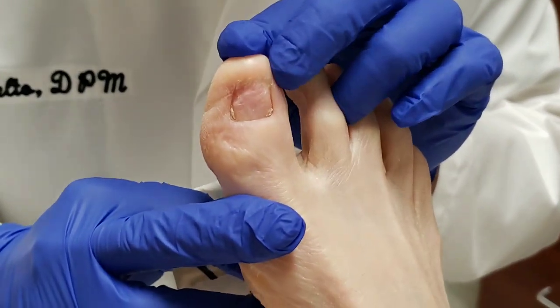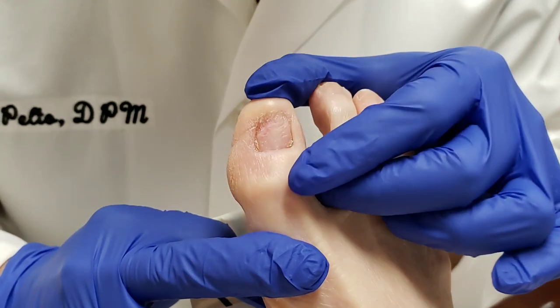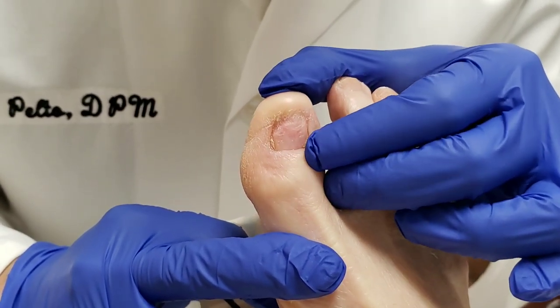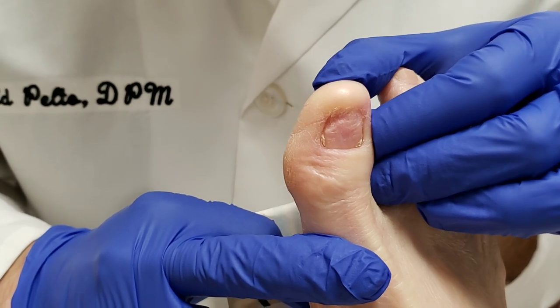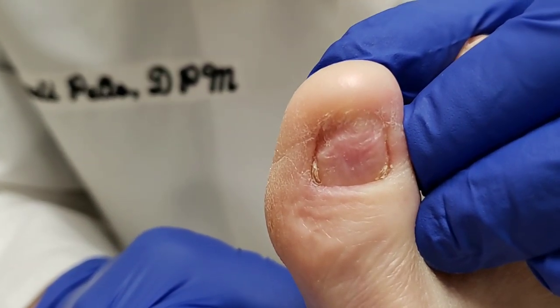This is one that was done before. And as you can see, there's no nail — it's just a normal nail base. This is what it looks like after. There is a little bit of nail pieces growing in the edge. Those are those spicules that we always talk about that can happen with toenails — those little pieces on the side.